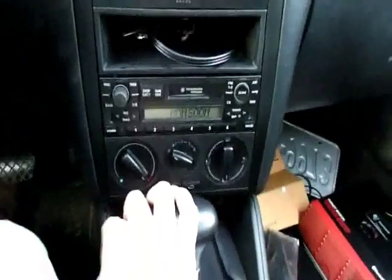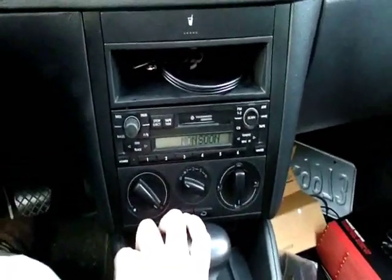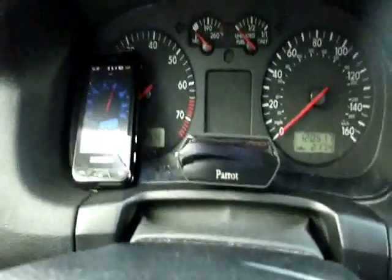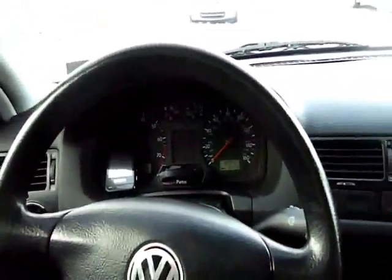And you're good to go — everything else still functions like a normal car. You can still listen to your radio while the car's off; it won't trigger the unit to turn on or anything goofy like that. It just kind of works just like normal — normal everyday car, except for the addition of the Bluetooth.